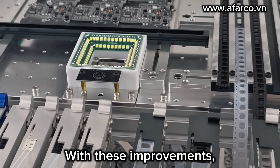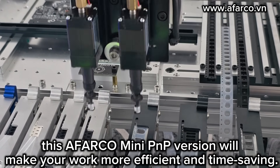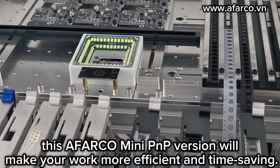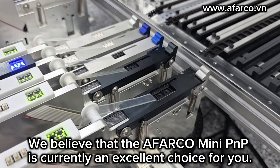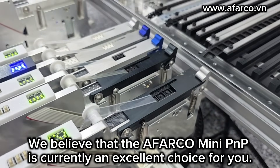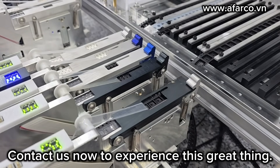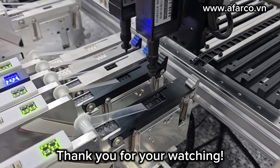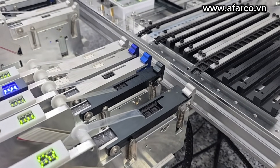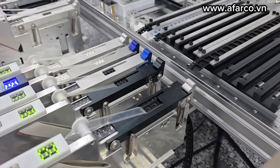With these improvements, this iFACON Mini PMP version will make your work more efficient and time-saving. We believe that the iFACON Mini PMP is currently an excellent choice for you. Contact us now to experience this machine. Thank you for watching.